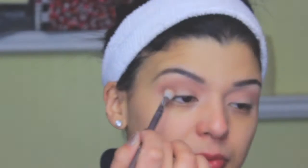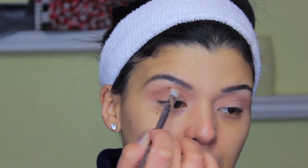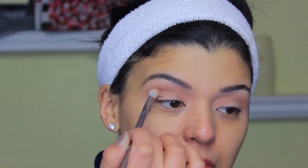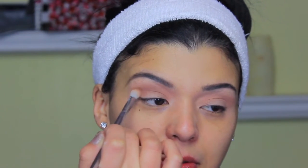Moving on to the crease color, I'm using Milk Chocolate — a neutral — with the 203 brush on the Too Faced side, applying it into the crease where the eye folds. On the Mary Kay side, with the other brush, I'm taking the color Hazelnut and applying it the same way into the crease and a little into the outer corner to start creating depth and help blend the darker color I'll add next.